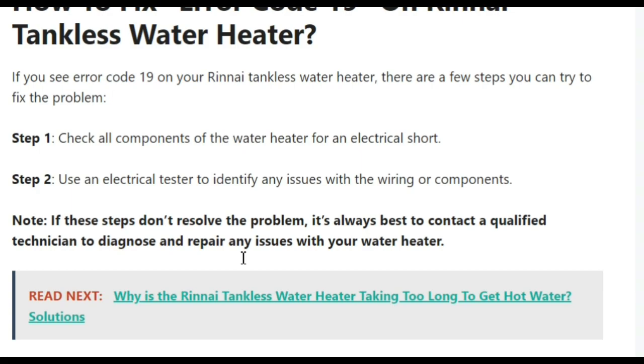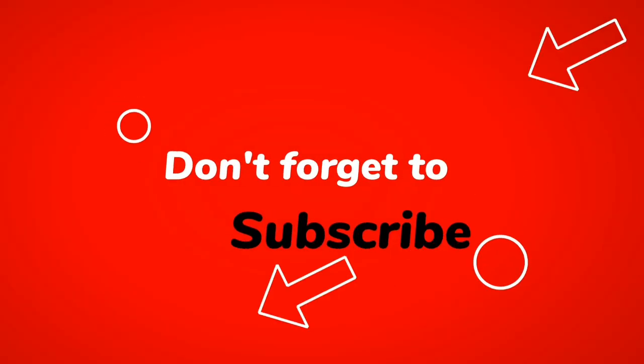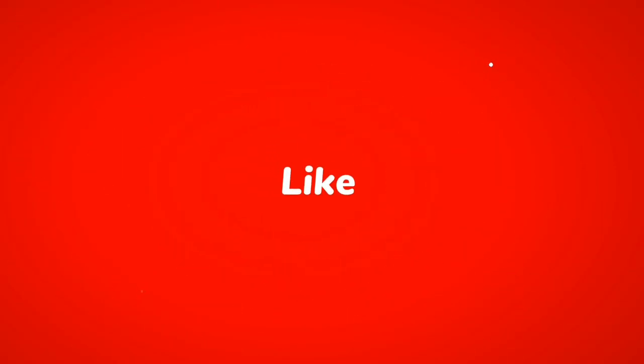If you liked this video, please hit the like button and subscribe to the channel. Don't forget to click on the bell icon for further updates. Thank you for watching.